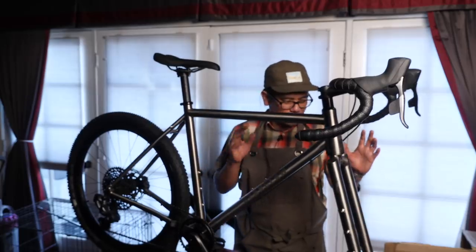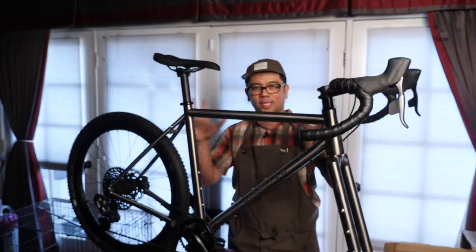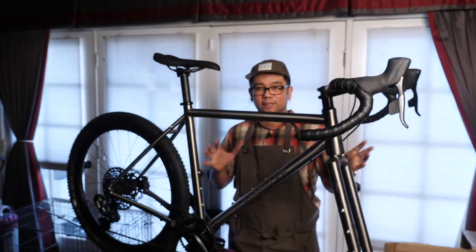I will put the front wheel in and take some quick shots outdoors just so you guys can get an overall view of the bike. Let's go outside.